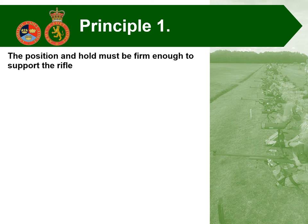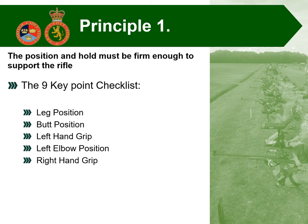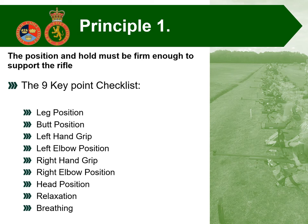What we're going to look at now is the nine key point checklist, which is the exact same checklist from the L98 skill at arms pamphlet: leg position, butt position, left hand grip, left elbow position, right hand grip, right elbow position, head position, relaxation, and breathing. There are some slight differences when building the position for target rifle. Because of the requirement to clip in the sling, those elements need to be considered first, and the butt position and leg positions are picked up slightly further along.